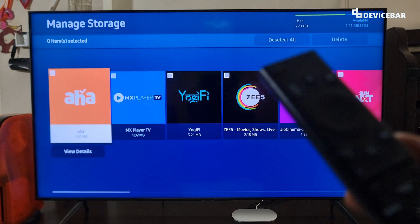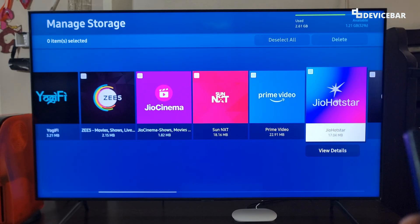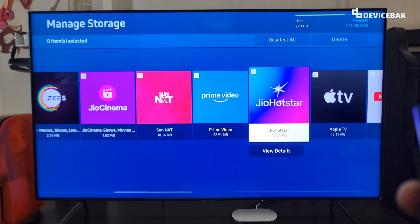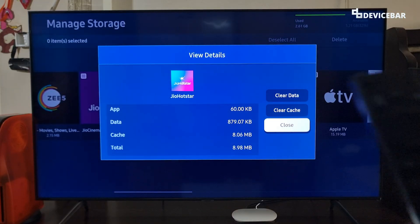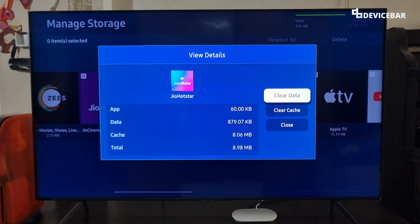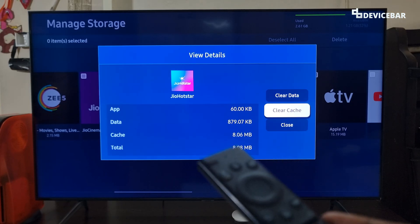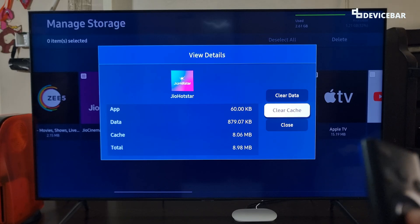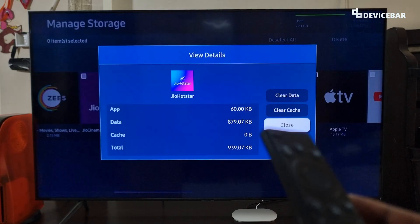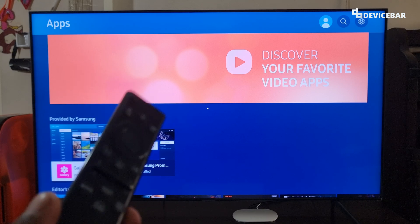Now we can see the list of apps we have on our Smart TV. We just have to select the specific app we want. For example, if I choose this app, we just have to select View Details. It will open a small pop-up, and we have the option to clear the data and cache. We can see the cache memory size here too. So just select the Clear Cache option.